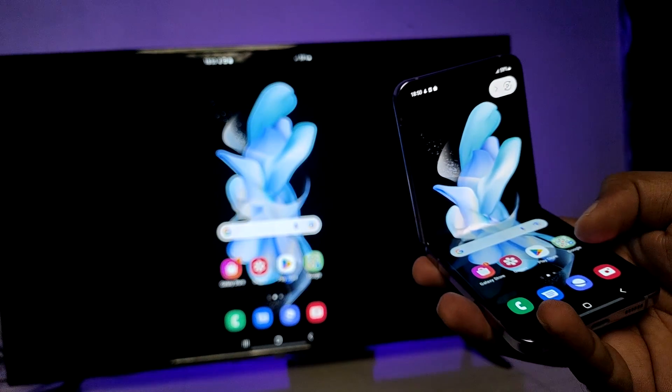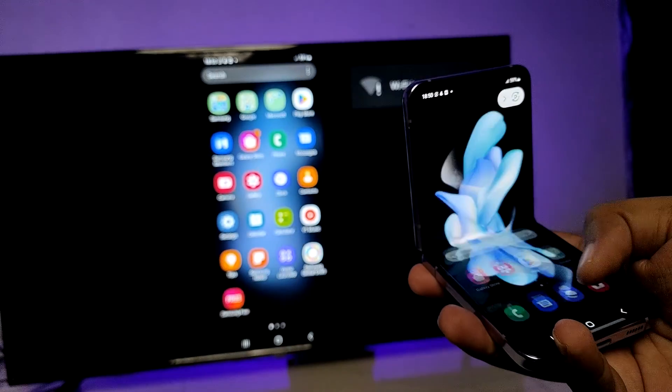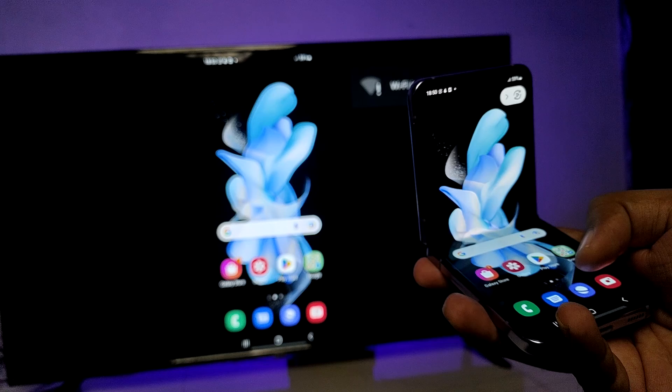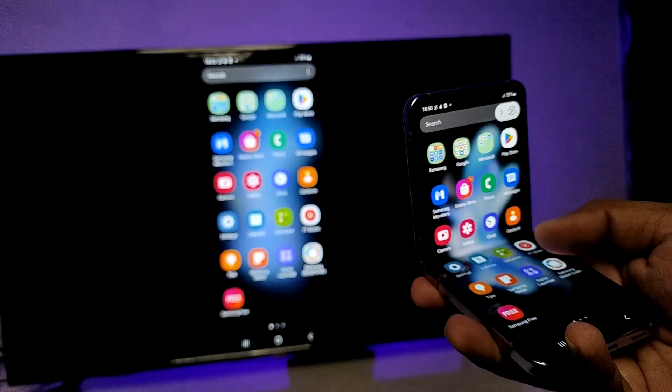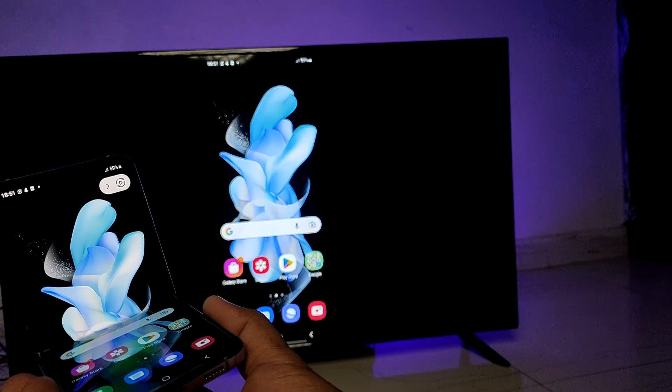You can see your phone screen on the TV. You can watch videos or photos, or do any other things — you can even play games on the big screen. That's all, guys!